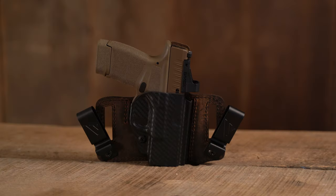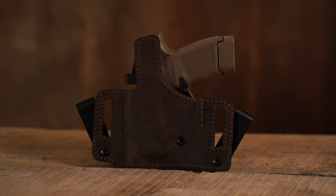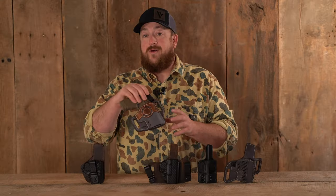Number three is the Insurgent Deluxe. This is an inside the waistband holster with metal clips, or take them off and use the belt loops as an outside the waistband holster. Custom molded polymer front has a raised leather protective backing for all day comfort.